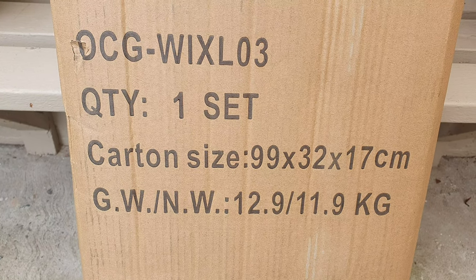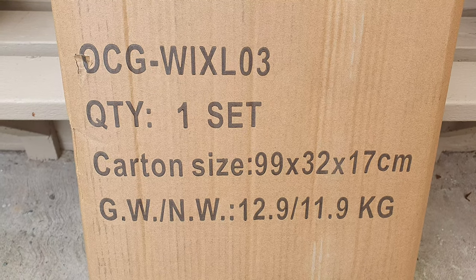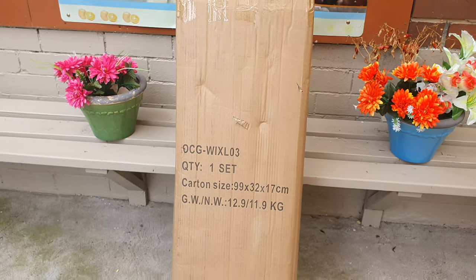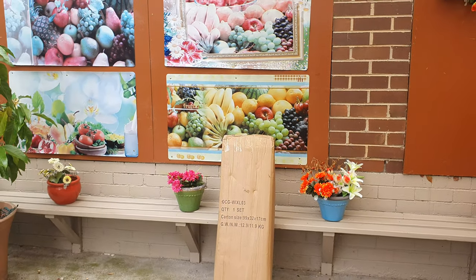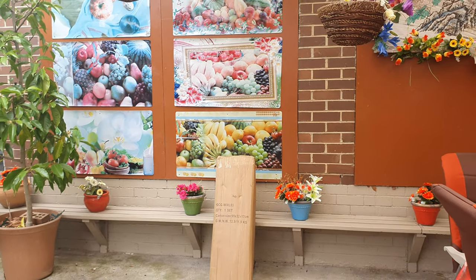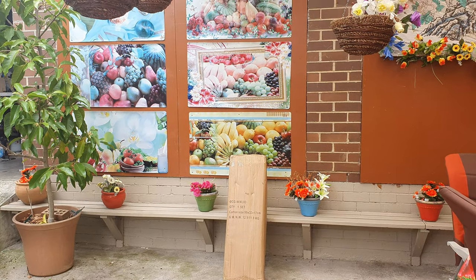Hi guys, welcome back. Today we're making a video on this guy here — just received it a couple of days ago and going to be assembling it. I'll show you the end result when I'm done, so that'll probably take me about half an hour or maybe one hour. See you soon.